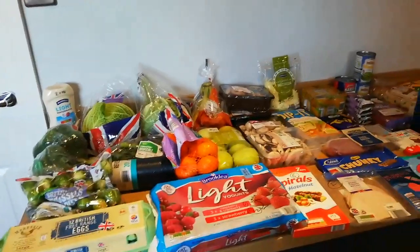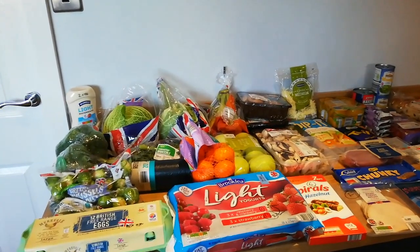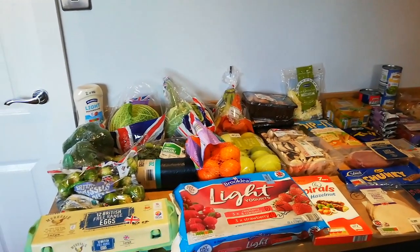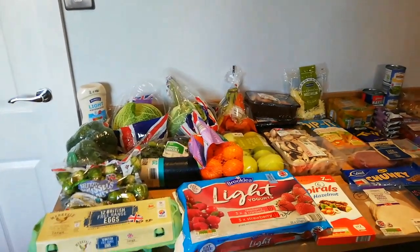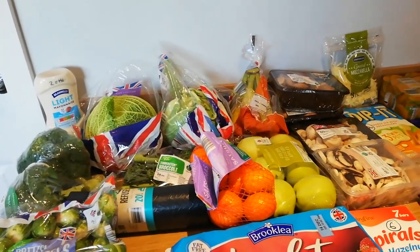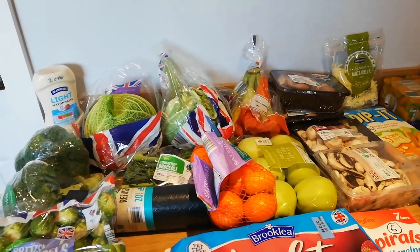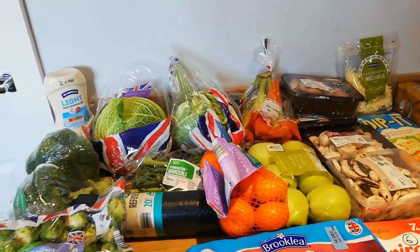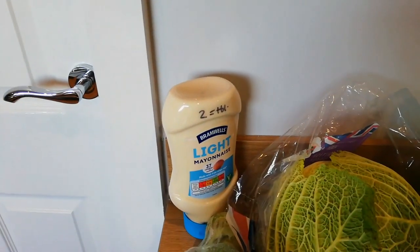I'll go through everything one by one. I haven't got a lot of fresh meat because I've got loads in the freezer — chicken, sea bass, pork chops and everything like that. I didn't have any freezer staples like nuggets and stuff that I like to have in for emergencies or quick wins if the kids don't like a certain meal.